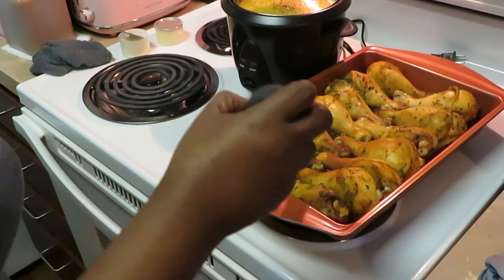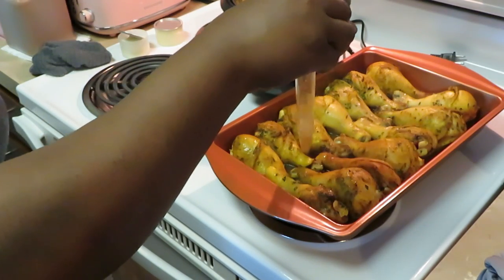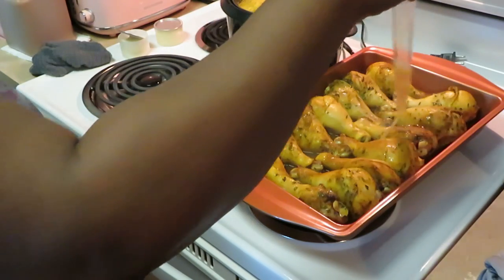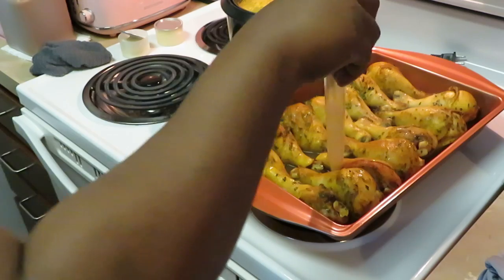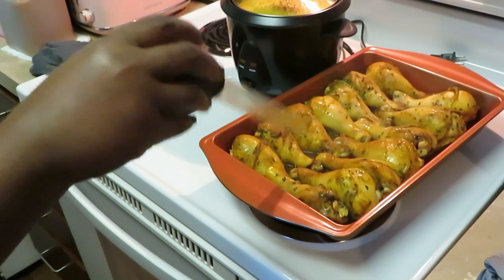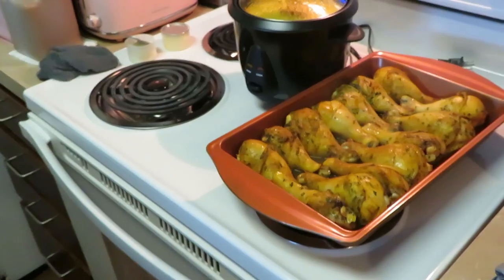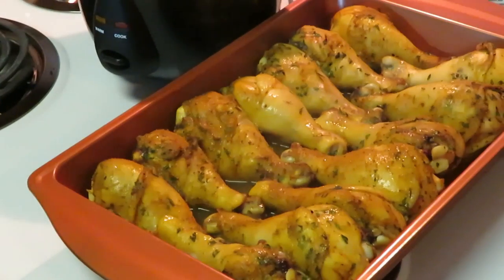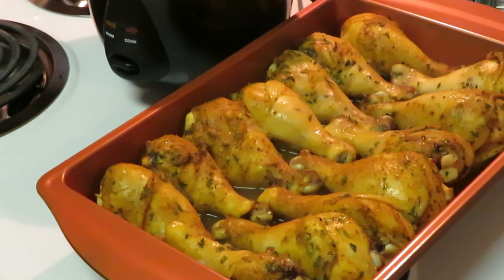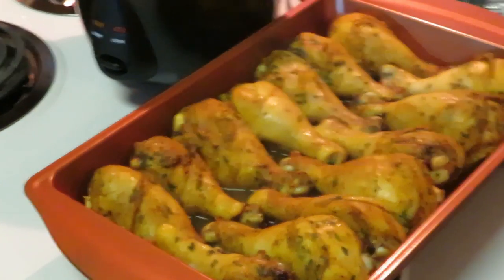Okay guys, I'm back. I took the chicken out and I'm just using my little juicer — I got it from the Dollar Tree — just catching up some of the juice and draping it over the chicken so it can stay nice and juicy. It is hot! Now, I usually do that when it's almost finished cooking. I'll zoom you guys in — it's not quite finished yet. I take the juicer and just put some of the juice over it, then get the chicken back in to finish cooking, and I'll juice it again when it comes out.